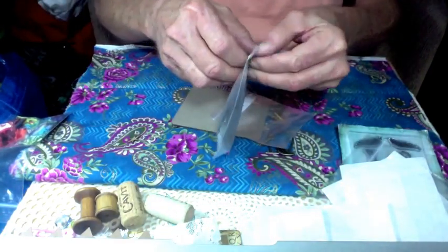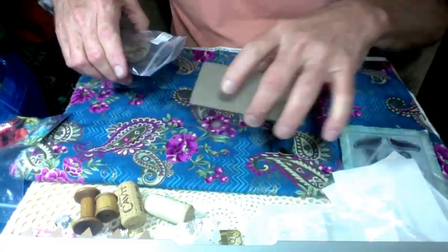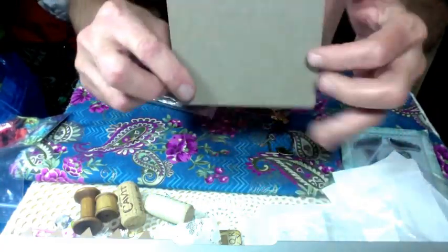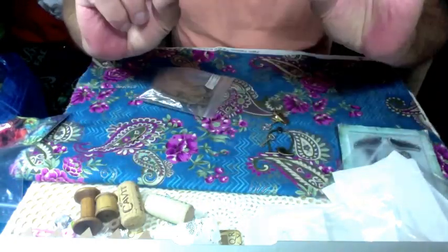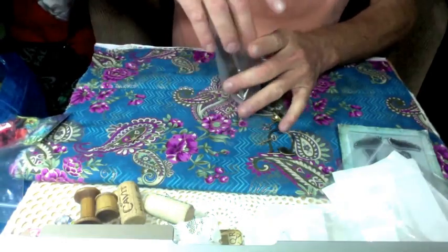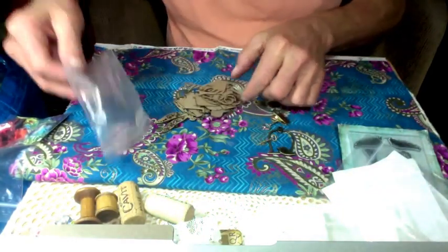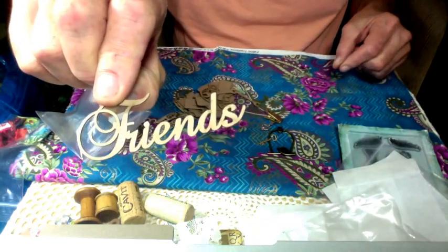And another bag here with sentiments in it and different things. There's one heavy card tag. Friends. You bet.